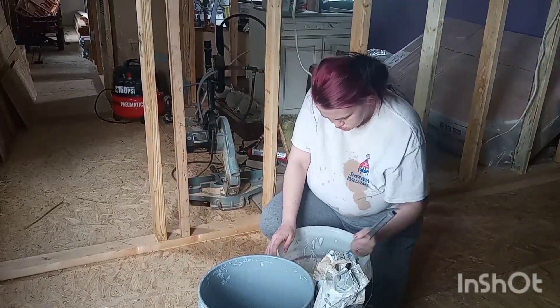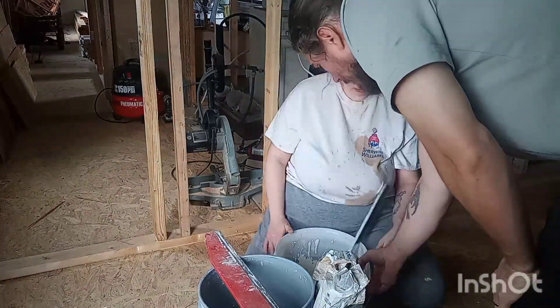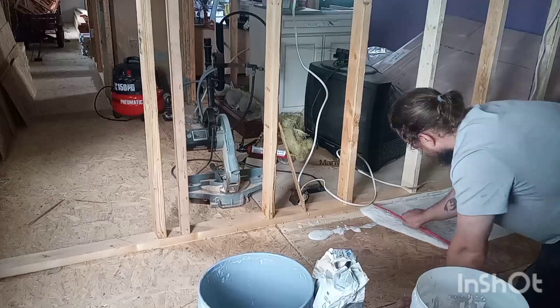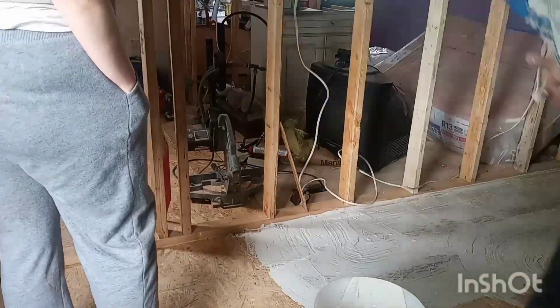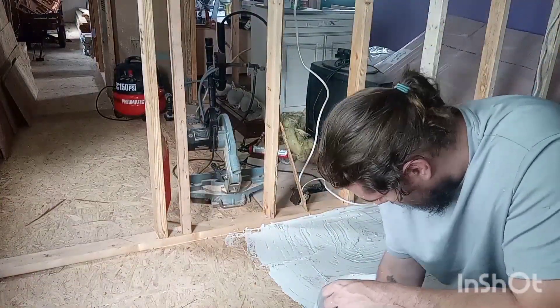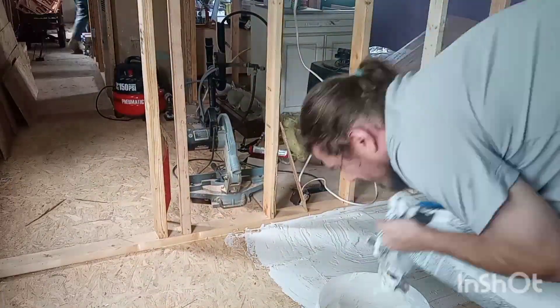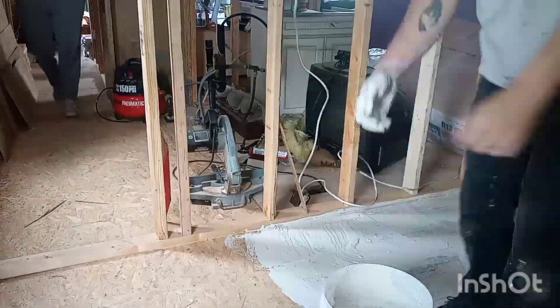Right here I'm just mixing up the self leveler, which you'll see my husband then pour and spread. This is just to make the floor a little more waterproof and just to cover up the cracks. For the rest of the house we have flooring except for the girls' two rooms, so you'll see I'll go in a little bit with some paint — right now we're just gonna put some paint on the floors until we find the perfect carpet.